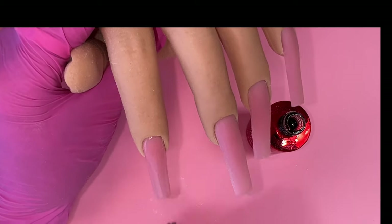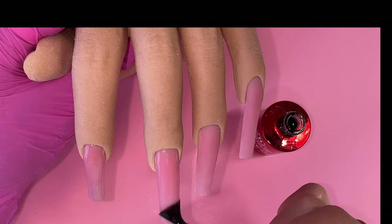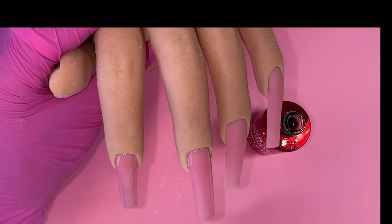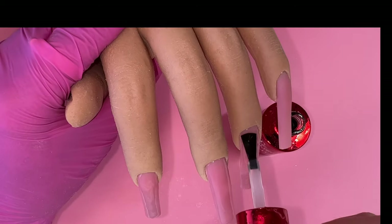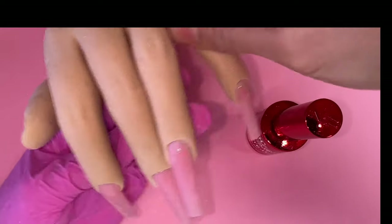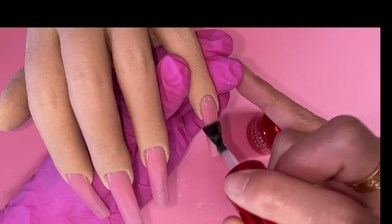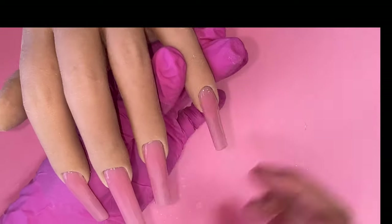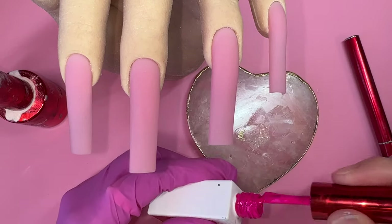Before the design, I always go in with a matte top coat on top of the finished nail — a thin coat of matte only, a thin coat. Cure it in the light for 30 seconds. The reason we do the matte top coat is because we want a really smooth surface to paint our design on so that our lines will look super straight. Trust me, just do it and you will notice the difference in your line work.